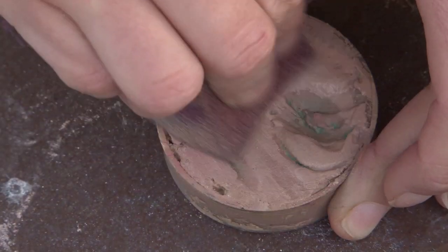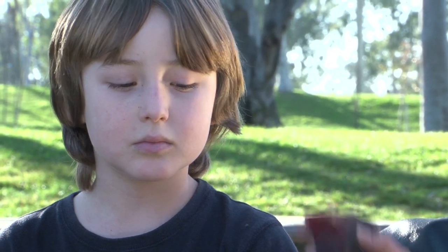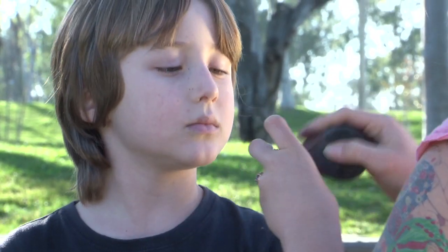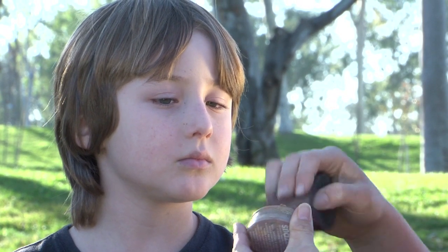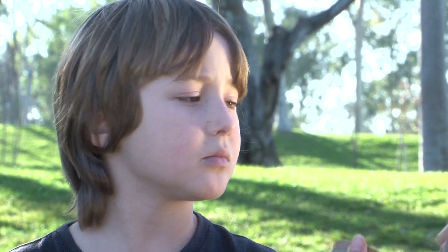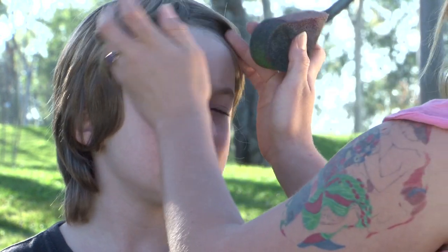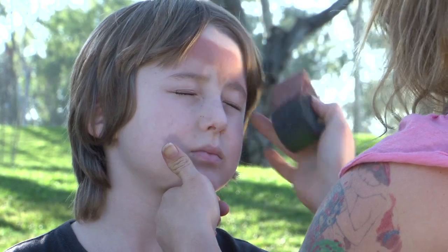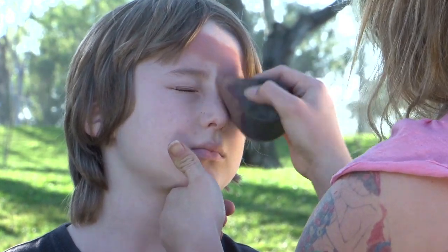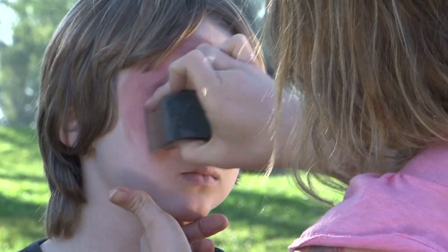I'm going to start first off with a sort of lighter brown, and I'm going to go all over the face or just around the middle part of the face. I'm going to dip my sponge — it's a face paint sponge, it's different than a makeup sponge. Makeup sponges are a little too dense. This is really good for a nice even application of face paint. You're just going to go lightly over the skin and apply it liberally to the whole face.